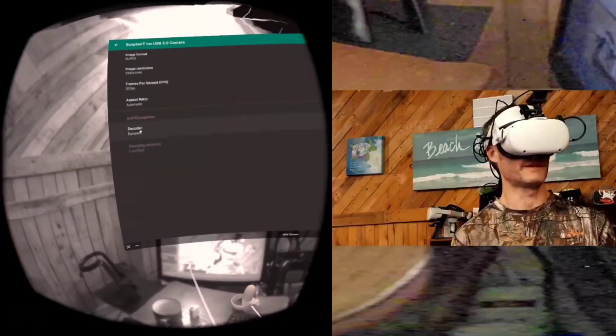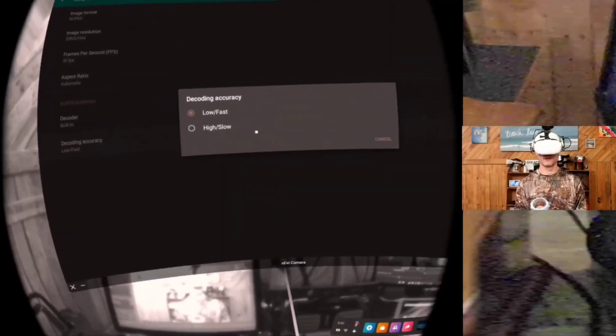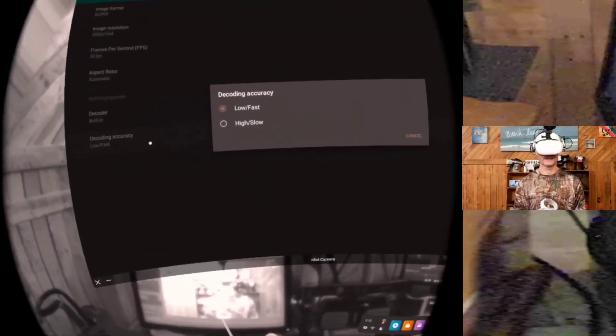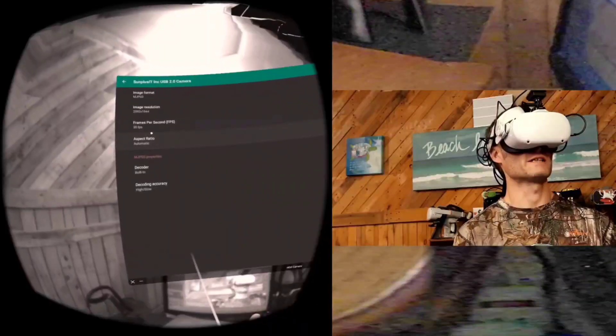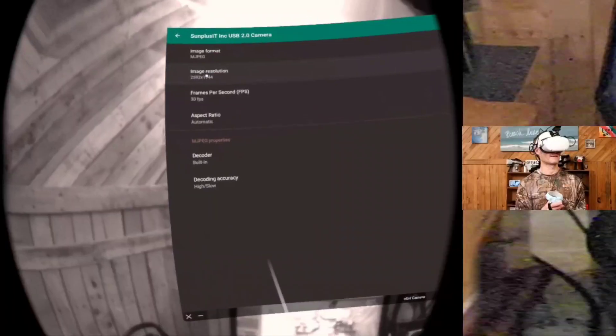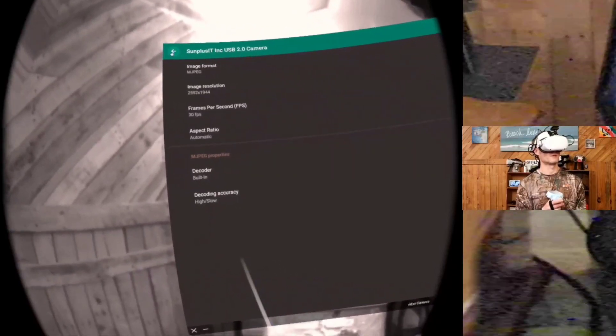You can also switch to a dynamic decoder or the system decoder. It defaults to high/slow, which also seems fine. I have the aspect ratio set to automatic and then 25fps, so we're going to go all the way up to the full resolution here.